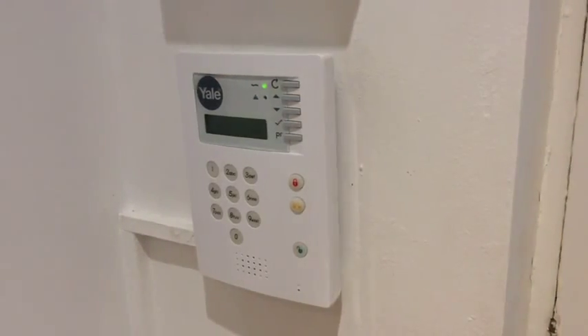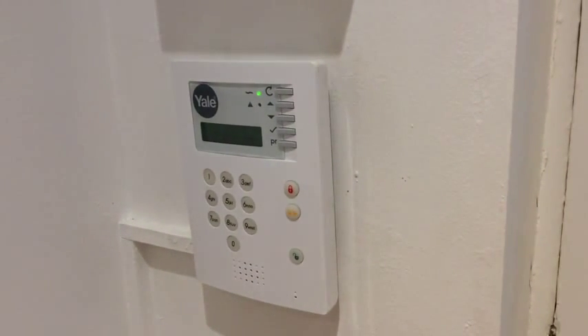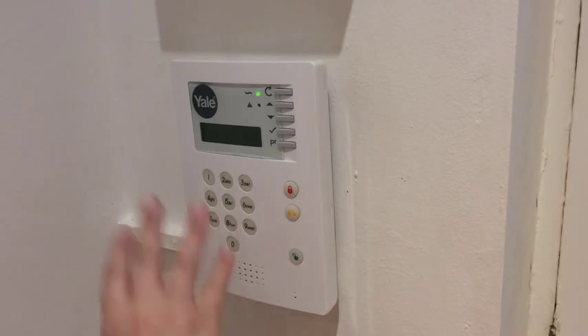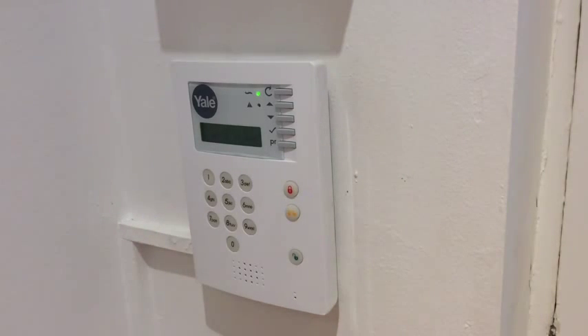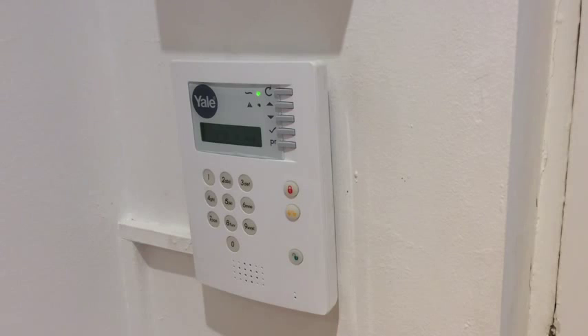Hi, this is my Yale alarm. I've been having a few problems with it. When I came in the other day, I went to type my code and you press that and then it ends your code. My code's got a 1 in it. When I did it, it didn't want to work. I pressed the 1 and it wouldn't do absolutely anything. I pressed it again and it says alarm, alarm, alarm, like it does if it's been going off or is going off.